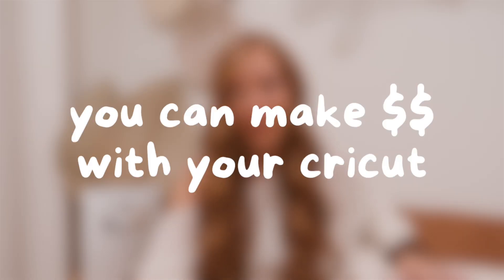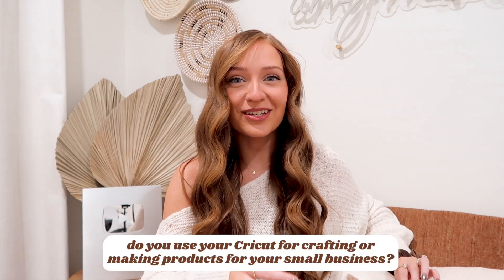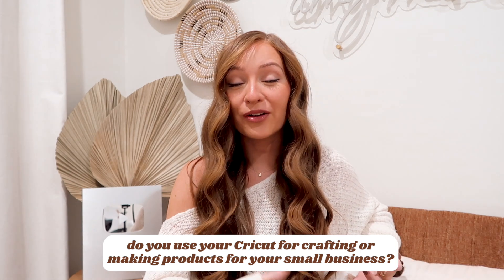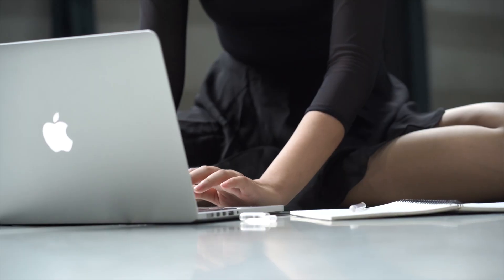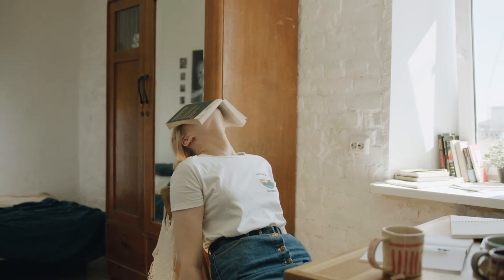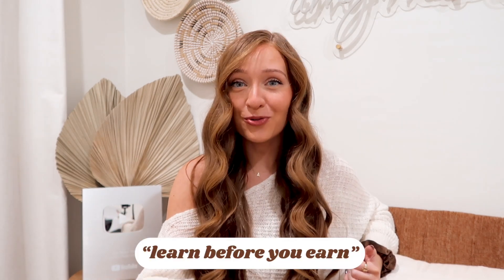It's so beginner friendly and I cannot suggest it enough to beginners. So no, you don't need a business degree to make money with your Cricut, which is number four on the list. Share in the comments if you are strictly a crafter using your Cricut as a hobby, or if you bought your Cricut for starting a business. I bought my Cricut and wanted to make money right away because I was basically a broke college student, but that left me no time to learn. And I always say this: learn before you earn.